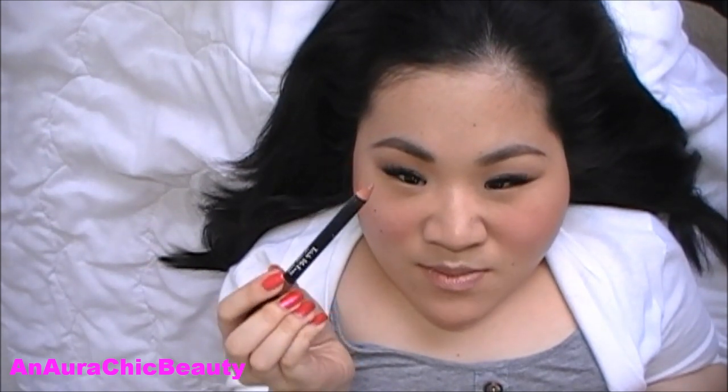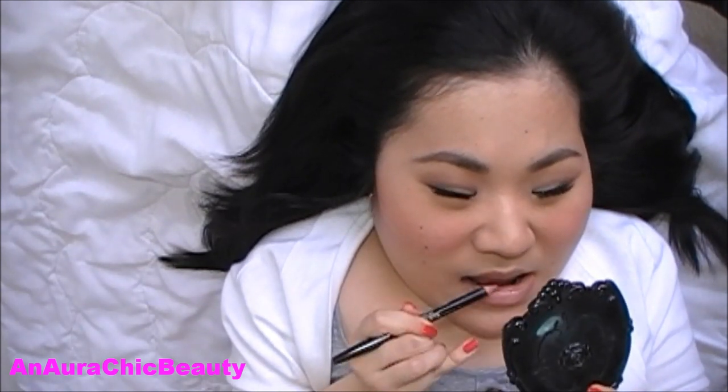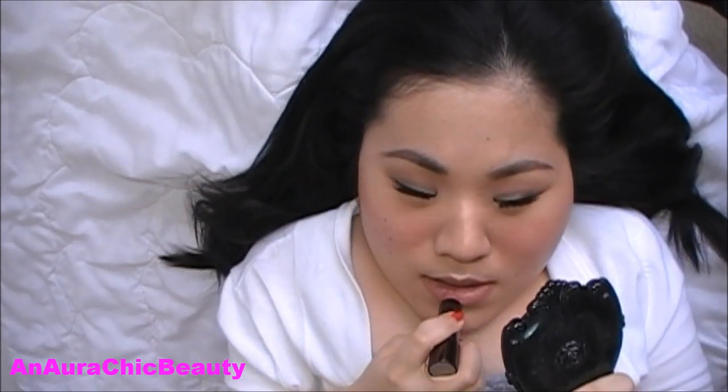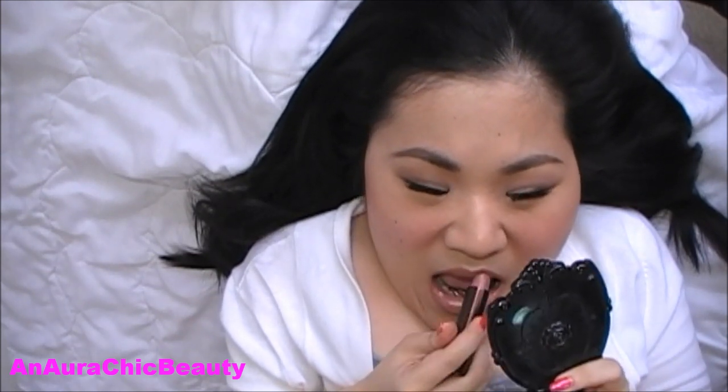For the lips, I'm first going to outline and fill them in using Trish McEvoy lip liner in Bare — it's a beigy pink nude color. Over the lip pencil, I'm going to use Hourglass Femme Rouge Velvet Creme Lipstick in the color Whisper — it's a light shimmery kinky beige color — and I'm just going to apply it all over the lips. That's it for the look, I hope you like it.